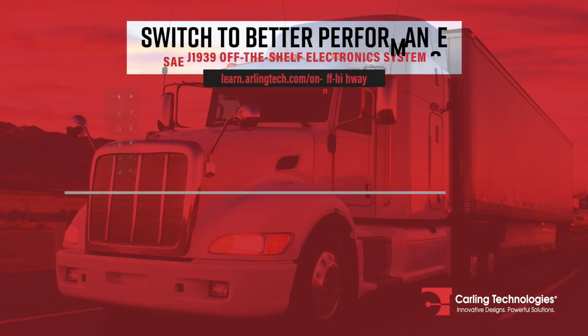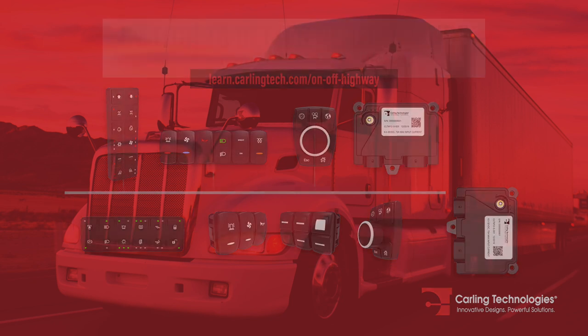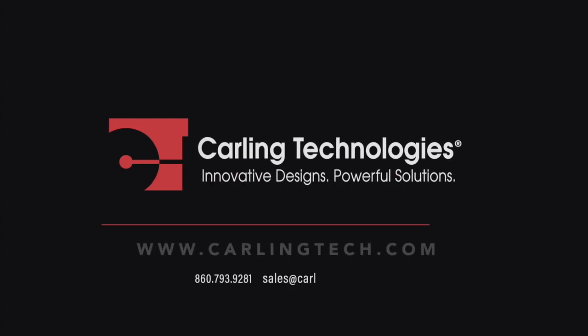Together, these components provide superior efficiency and off-the-shelf solutions for on-off highway equipment manufacturers. Visit our website or contact one of our representatives today.